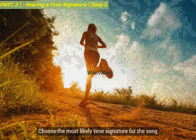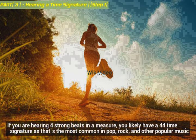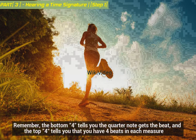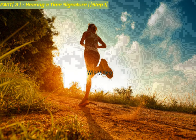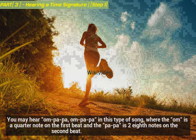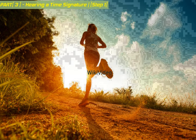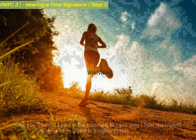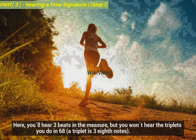Choose the most likely time signature for the song. If you are hearing four strong beats in a measure, you likely have a four-quarters time signature, as that's the most common in pop, rock, and other popular music. The bottom tells you the quarter note gets the beat, and the top tells you that you have four beats in each measure. If you feel two strong beats but also hear notes in triples behind it, you might have six-eighths time, which is counted in twos but each beat can be divided into three eighth notes. Two-quarters time is most often used in polkas and marches — you may hear om-pa-pa, om-pa-pa, where the om is a quarter note on the first beat and the pa-pa is two eighth notes on the second beat. Another possibility is three-quarters, often used in waltzes and minuets, where you'll hear three beats in the measure but not the triplets you do in six-eighths.